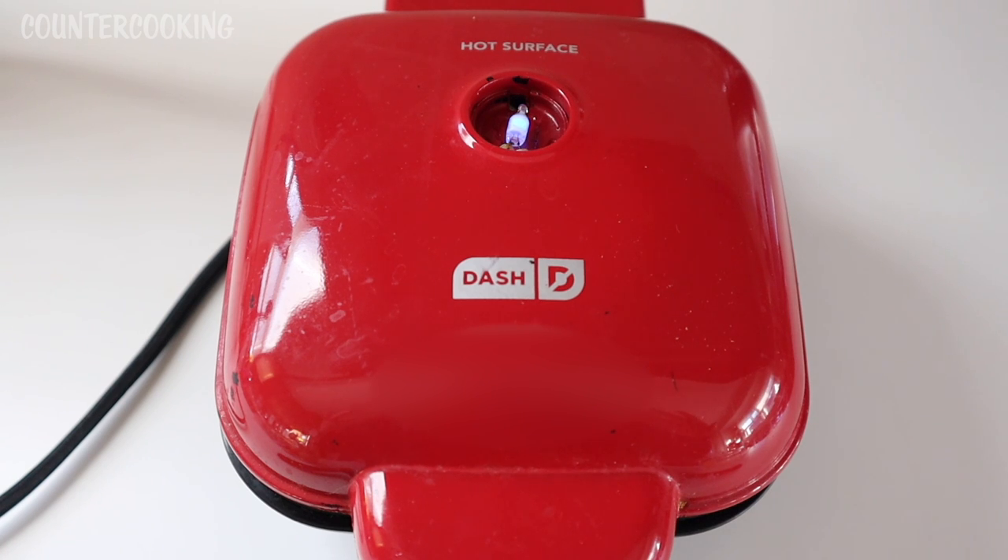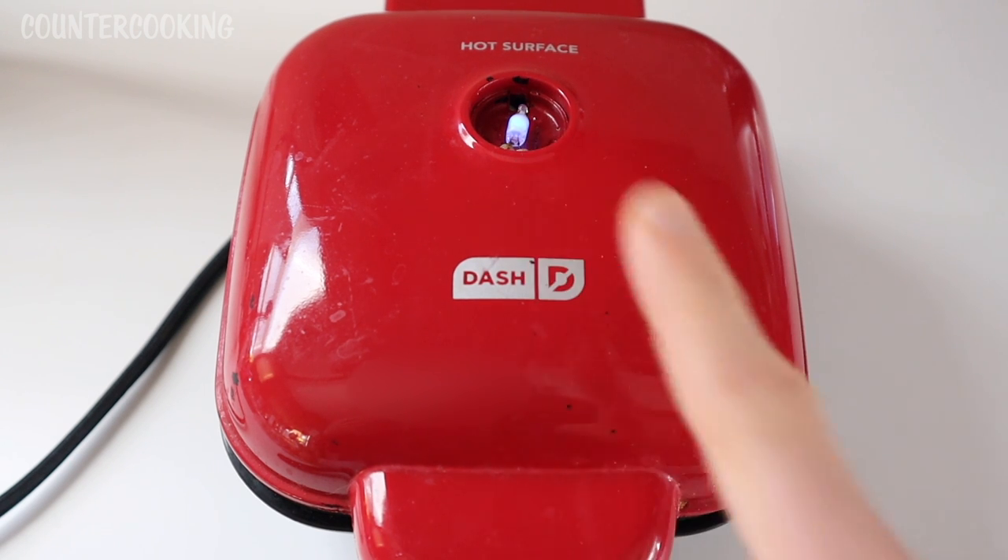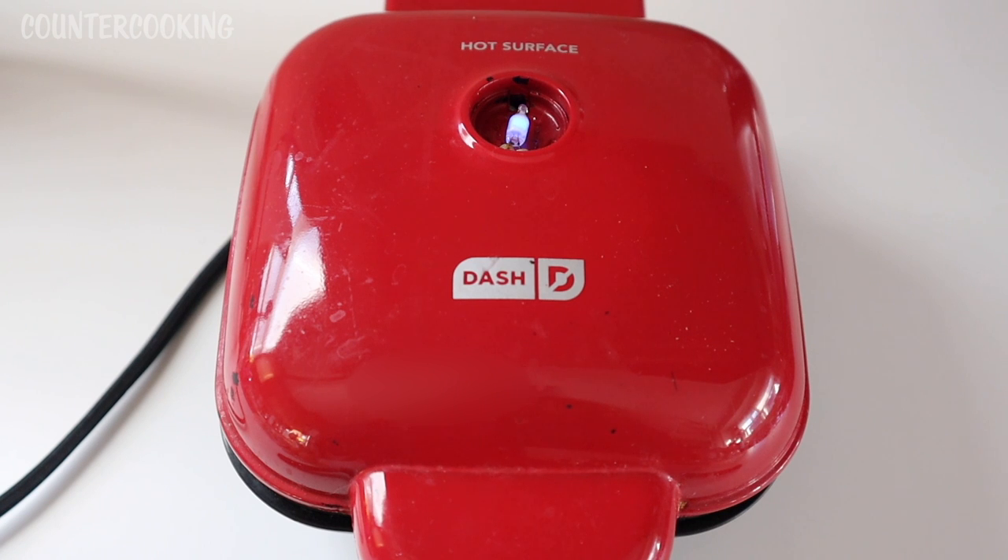This is my Dash Egg Bite Maker. I've used it so much it's starting to fall apart — this is missing the plastic piece on top here. So the light is on; we're just waiting for the light to go off and then we're going to start cooking.